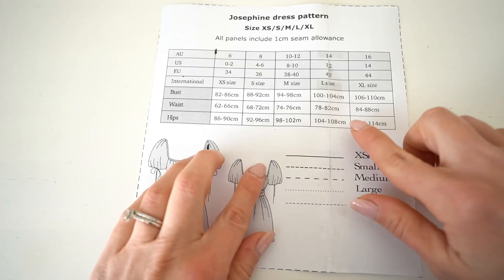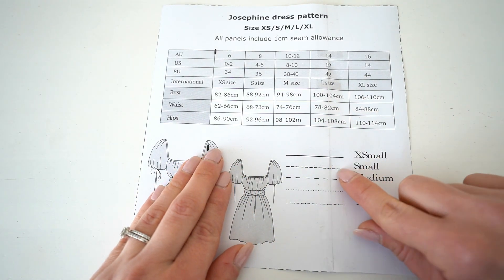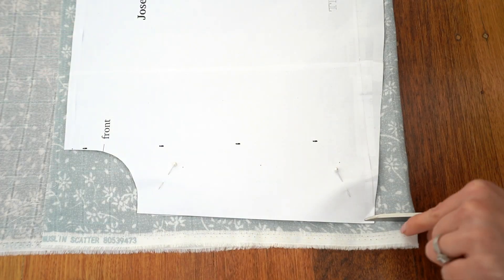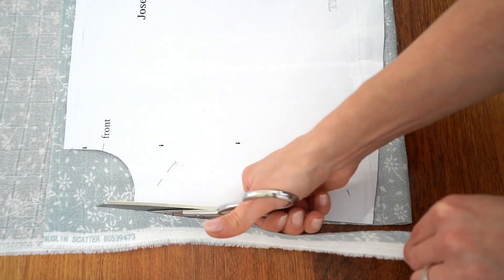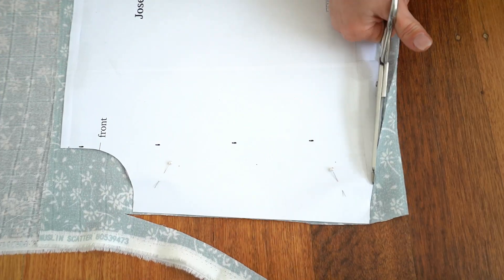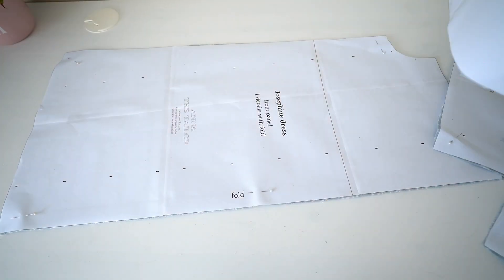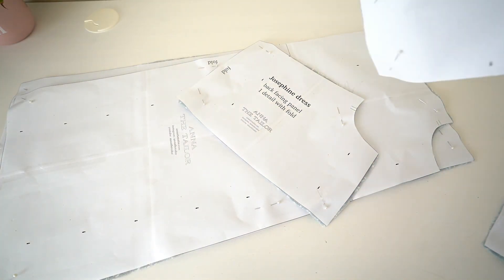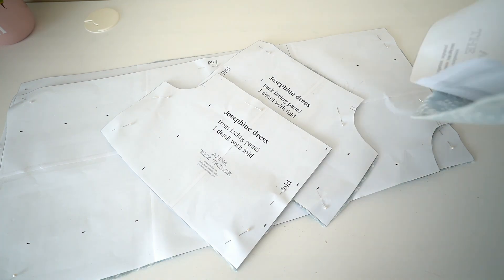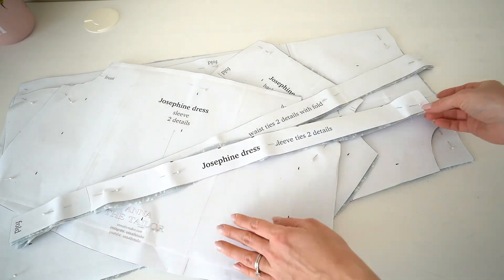I'm starting by laying out the fabric in half. I'm going to be using size small from the measurements table. Then I'm placing all the pattern pieces onto the fabric and cutting them out. Here are all the details: front dress panel, back panel, back facing, front facing, sleeves, waist ties, and sleeve ties.